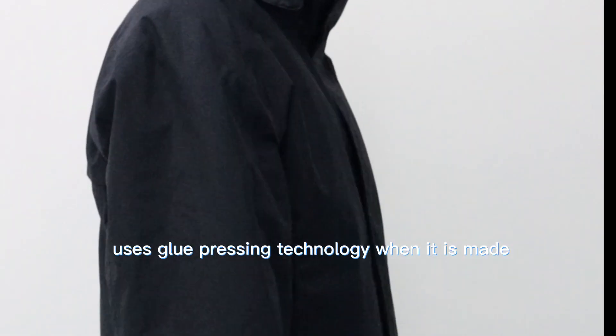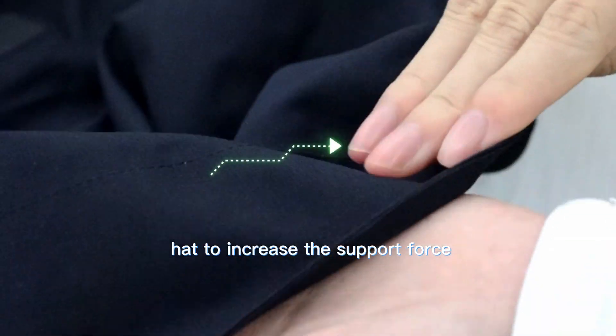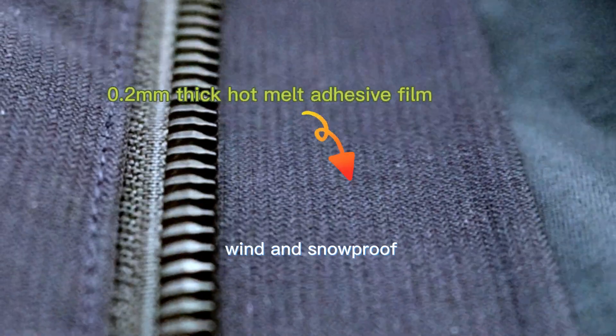This is a special storm jacket that uses glue pressing technology when it is made. A glue film is used at the frame of the head to increase support force, and at the placket to increase texture, making it wind and snowproof.